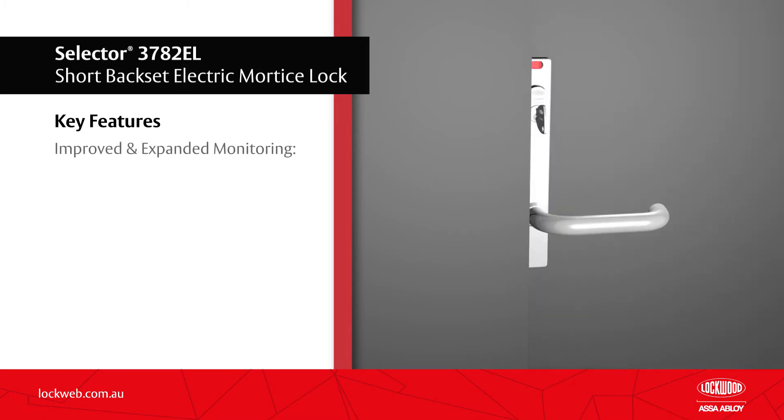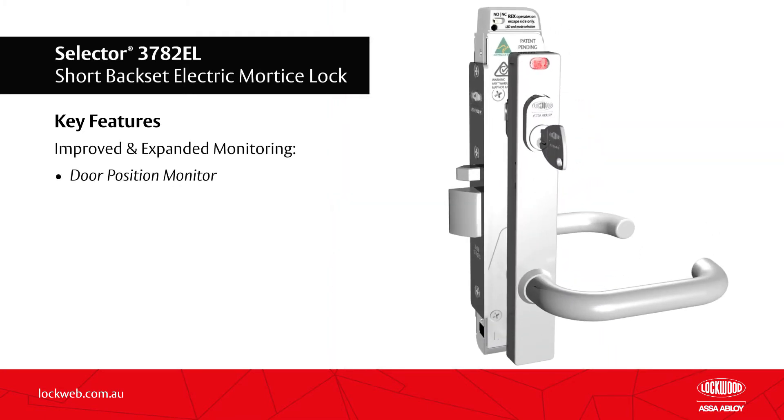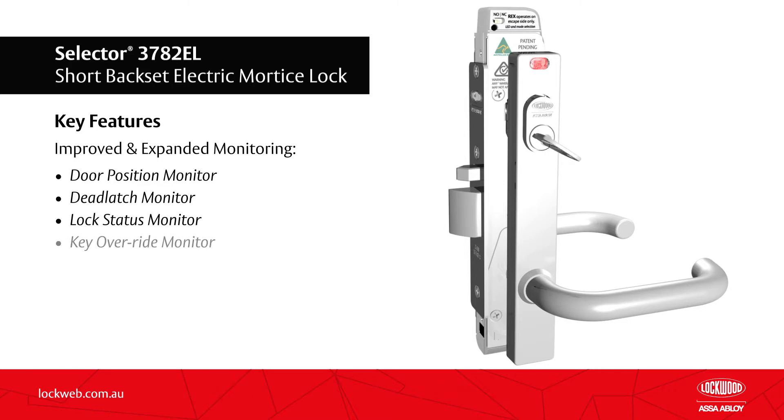Improved and expanded monitoring includes door position monitor, dead latch monitor, lock status monitor, and key override monitor as standard.